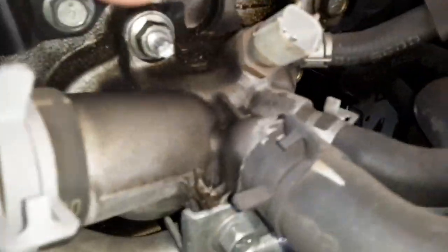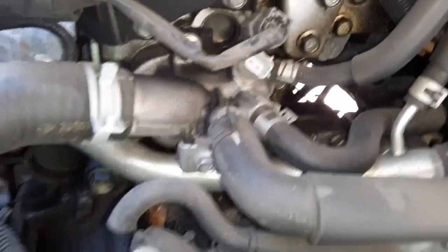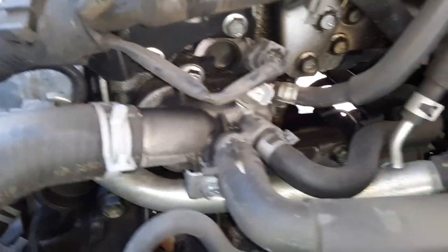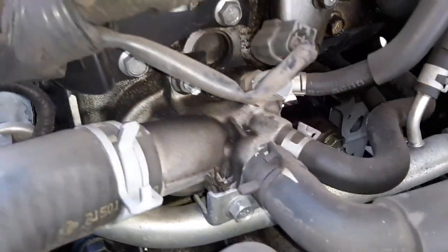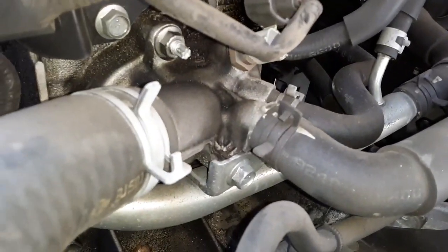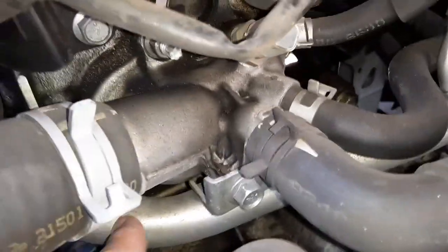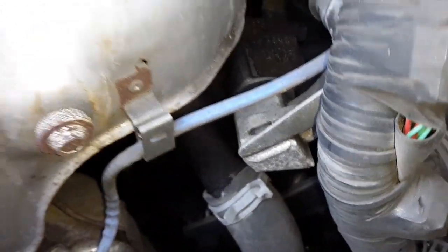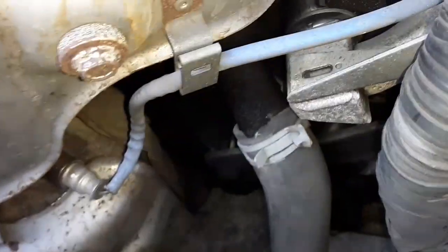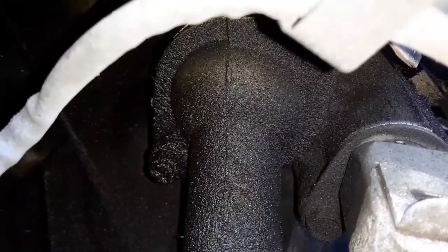That housing right in there has to come off. One approach online is to take it off with the hoses connected, which might be quicker, but I think to get everything lined up and leak-free it's better to take the hoses off — who knows if I'll have to scrape a gasket. There's a thermostat behind the housing, and this metal pipe that comes around has to come off too. Somewhere along there, there's another thermostat or water control valve.